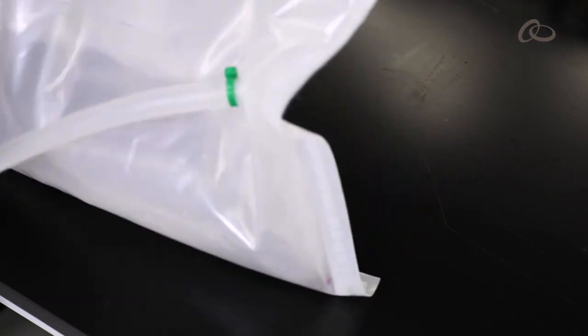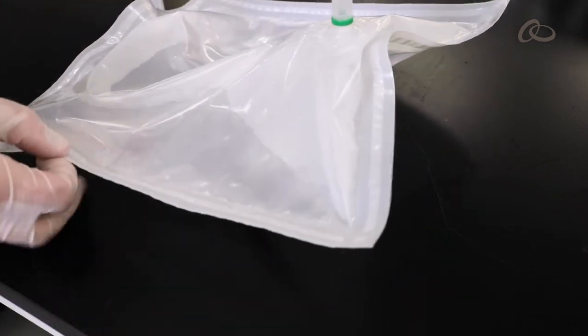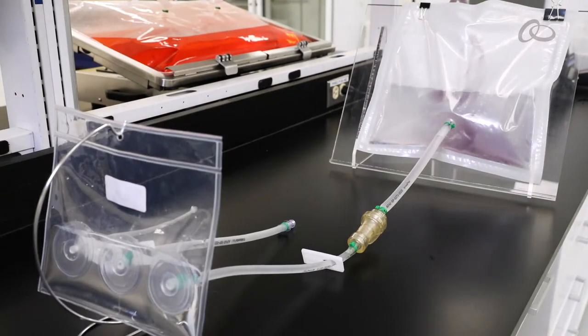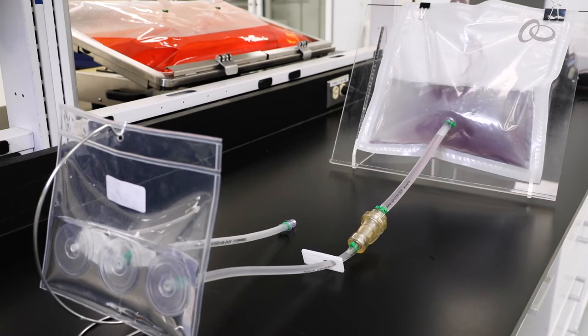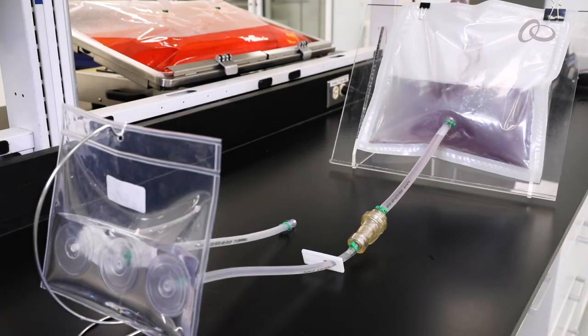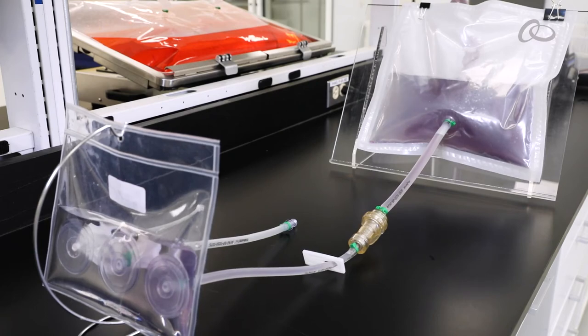The Integrus micro carrier separation bag is a customizable, economic solution for harvest. The maximum throughput and flow rate are dictated by the size of the bag, which is typically available in sizes from 500 milliliters to 20 liters. Our application specialists can tailor the bag to your location, including the number and placement of ports.